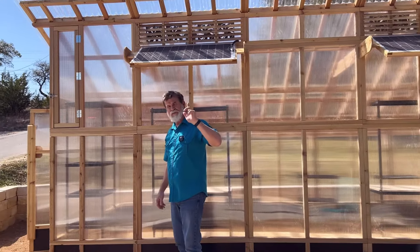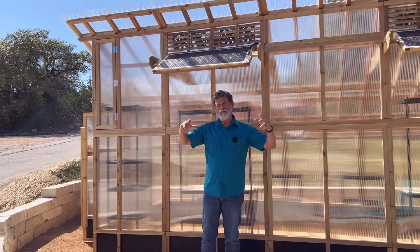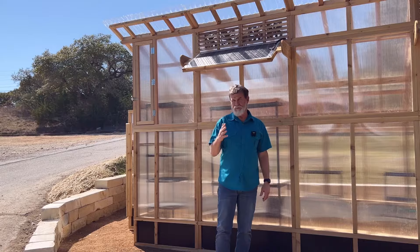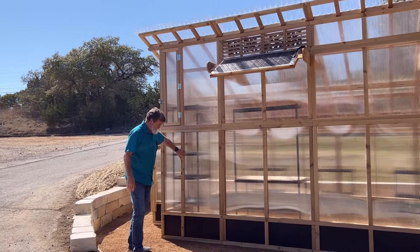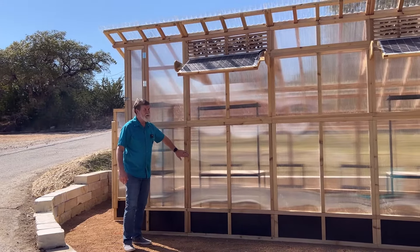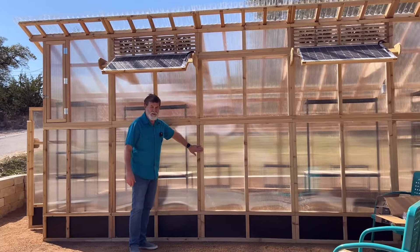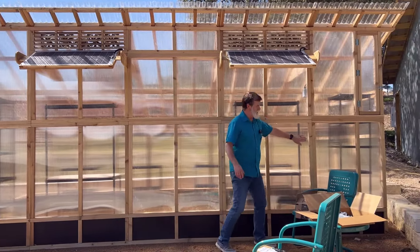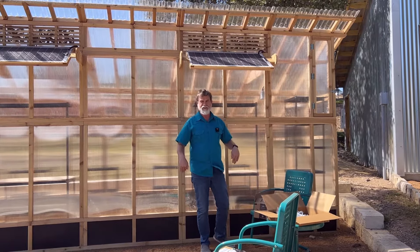On our normal size greenhouse you'd probably want to anchor it at a couple of places on the front and a couple on the back. On this XL greenhouse we're going to anchor it in four different places — at these corners. I'll pick this double column here as one anchor point, then another anchor on this double column, another on this one, and finally on this double column — four places on the front of the greenhouse anchored to the ground.